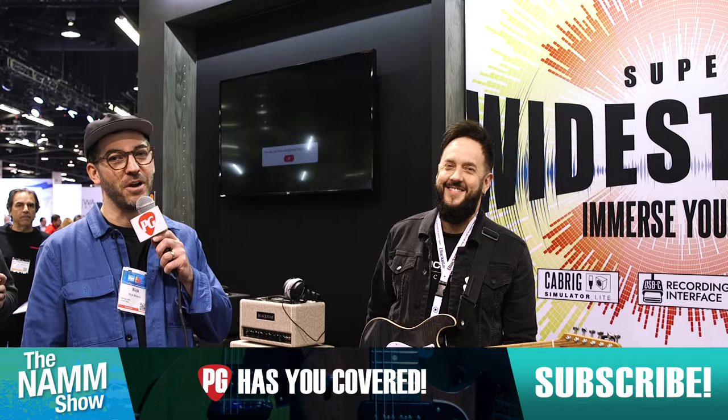Hey, this is Nick Millivoy here for Premiere Guitar. I'm in Anaheim for NAMM 2024, and I'm talking to Steve from Blackstar. Steve, tell us about what you're playing.